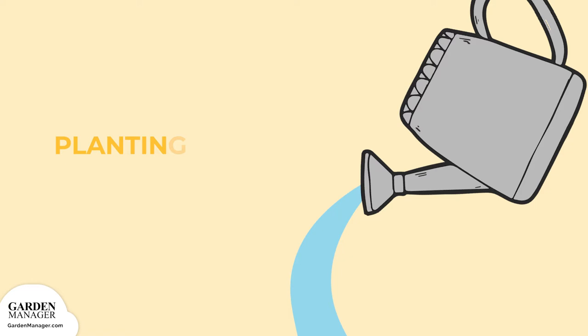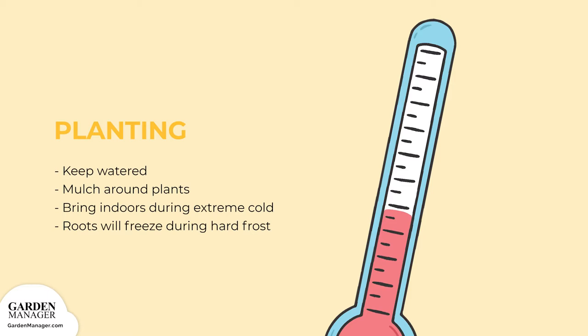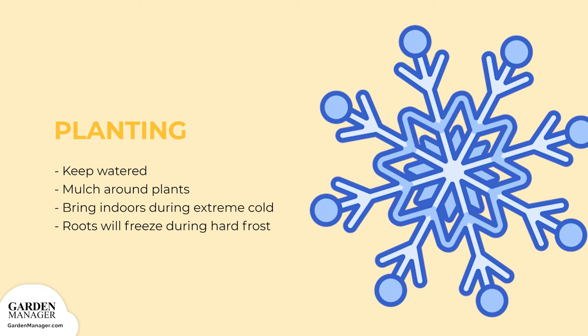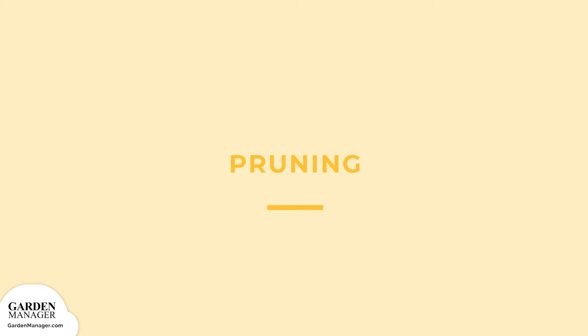It's important to keep rosemary plants watered in hot weather. When cold weather approaches, mulch around all of the plants. In places that get severe winters, where the temperatures stay well below 30 degrees Fahrenheit or negative 1 degrees Celsius, rosemary plants will have to be brought indoors during the coldest months. If their roots freeze in times of hard frost, then the plants will die. Note, rosemary that's grown in the ground does not transplant to containers well, so consider growing it in a container that can be brought inside during the colder months.